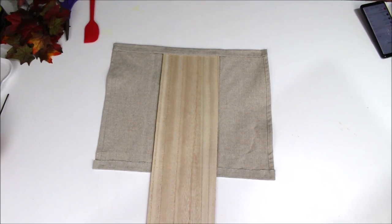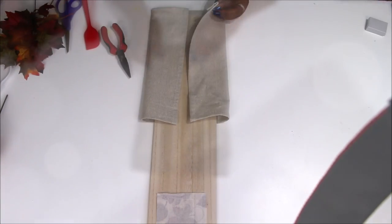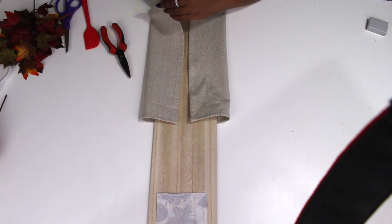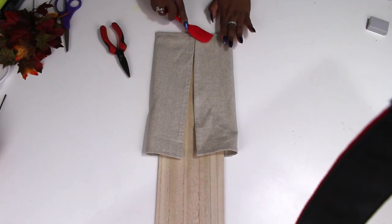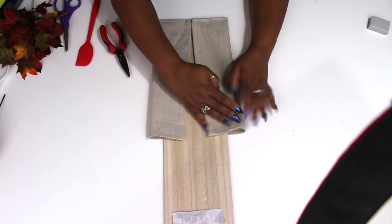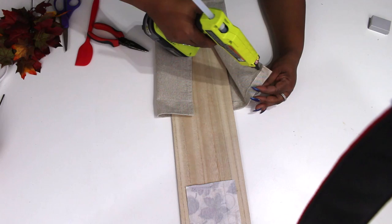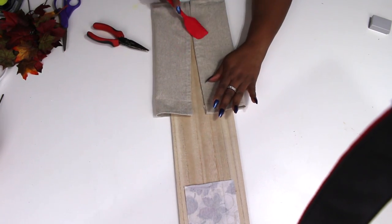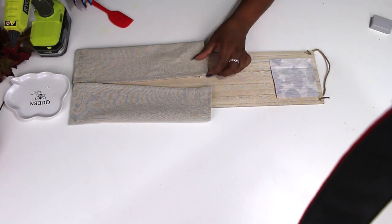Now on the bottom I'm just gluing it over to make sure it's attached to our plaque really well, then I'm going to fold the sides in and glue them down as well. I'm going to make the bottom touch each other but leave the top open just a little bit so it makes like a bag on the front, leaving enough room to put some florals inside of it. I'm going ahead and gluing the sides down nice and secure.